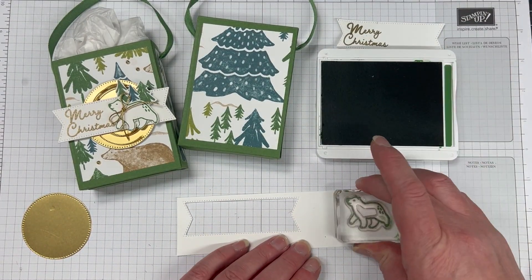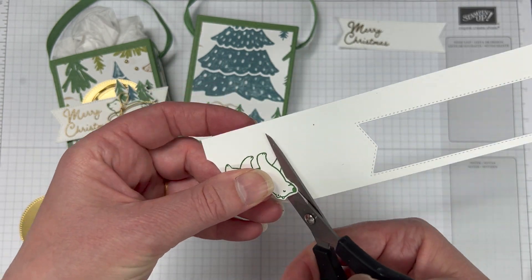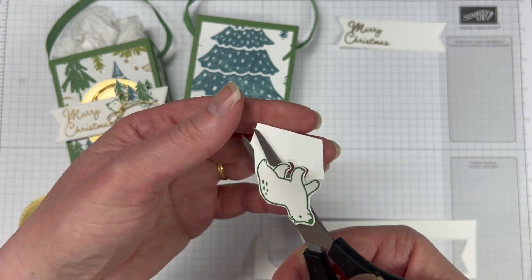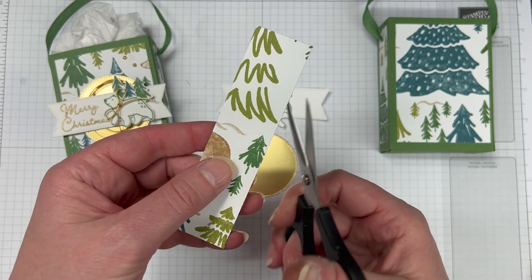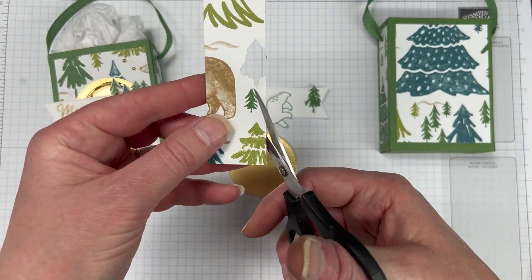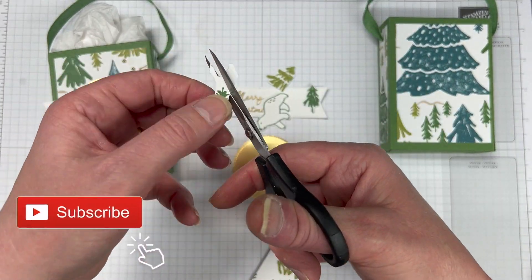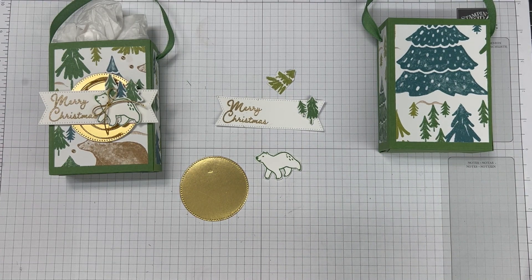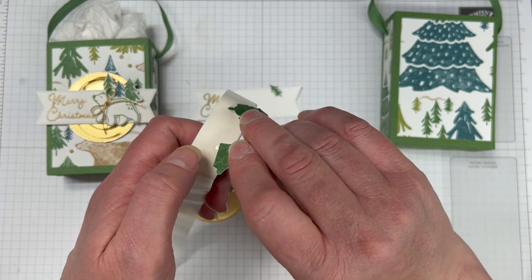I'm going to stamp the Christmas down, add our gold embossing powder, and just heat it with the heat tool. We're also going to stamp the polar bear in garden green. I've kept it really quite low in supplies — you can certainly just use what you have in your stash or change around to what you do have. I'm just going to quickly fussy cut this little baby polar bear. Isn't he gorgeous? Now for the little trees in our sentiment, I've actually just used that DSP — there's lots and lots of trees in there — and I'm just going to fussy cut what's left over.